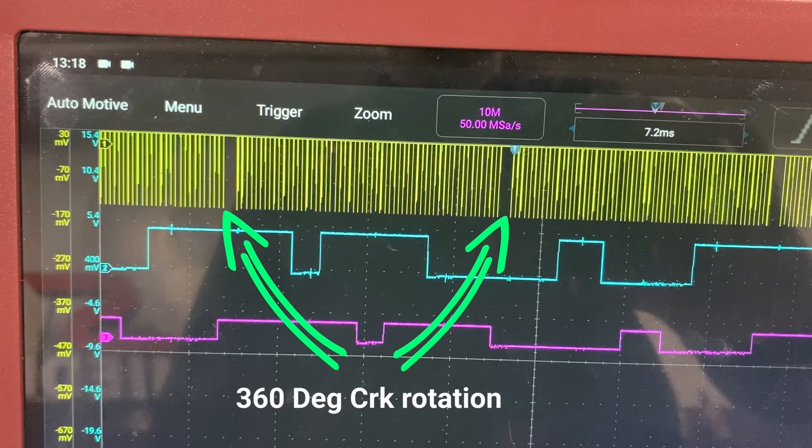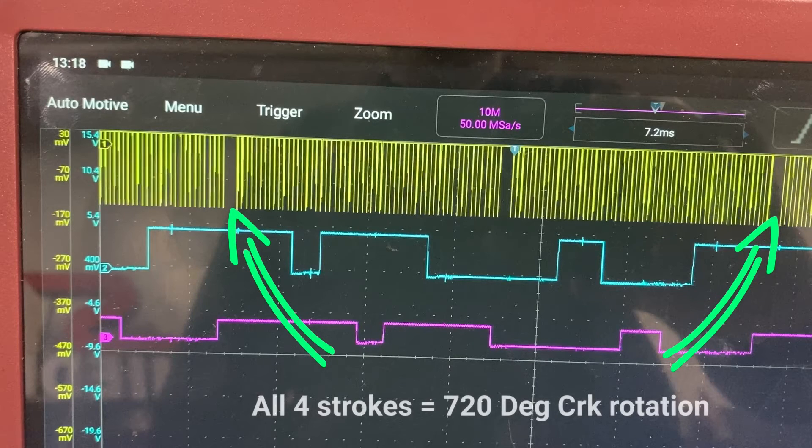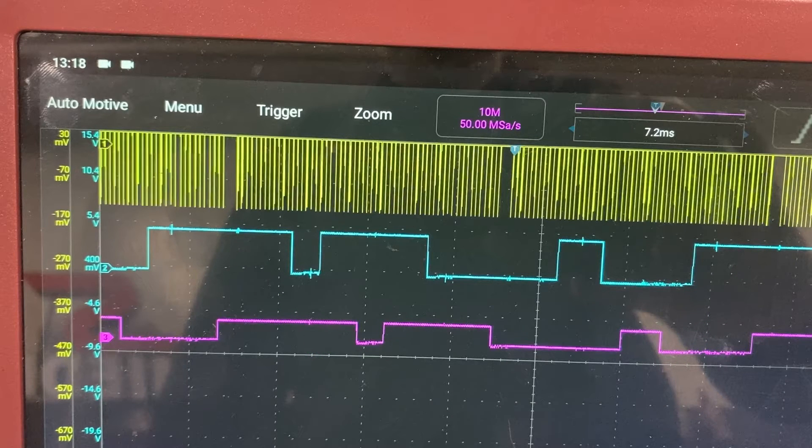That gap between those two points is 360 degrees of crank rotation — one complete revolution. For a four-stroke cycle to complete, the engine needs to do two revolutions, which equates to 720 degrees of crankshaft rotation. If you add those two gaps together — 360 plus 360 — that's 720 degrees, one complete four-stroke cycle. It's very useful to see that on the waveform.